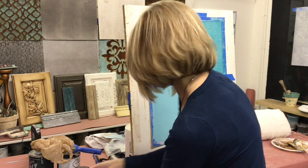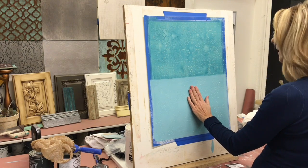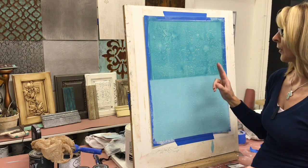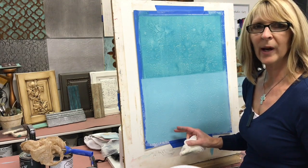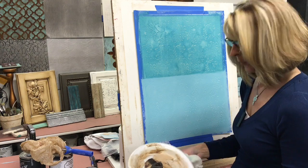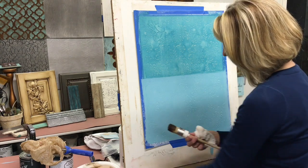Because I'm going to do dark wax on top of the clear wax, I always like to let the clear wax completely dry before moving forward — having the clear wax underneath your dark wax gives you more control. Once the clear wax has dried, I'm ready for the dark wax. Dark wax is a personal preference — you don't have to add it. It just depends on whether you want to age the project and make it look a little more weathered and old.